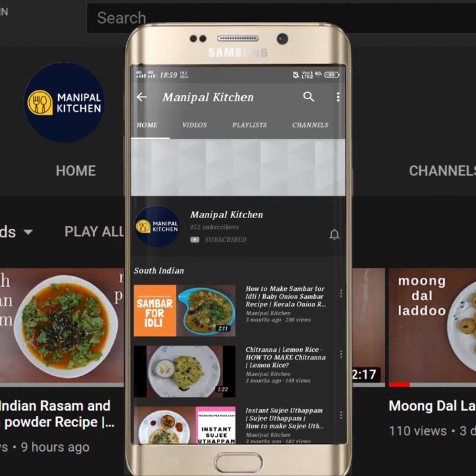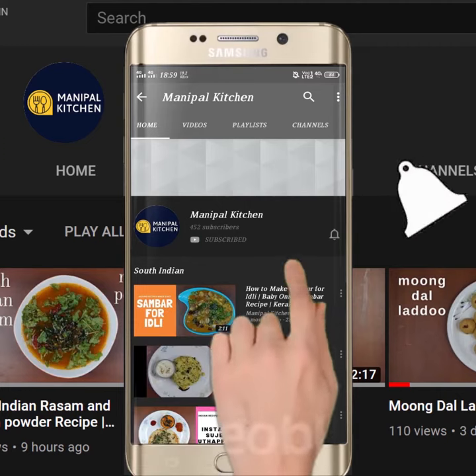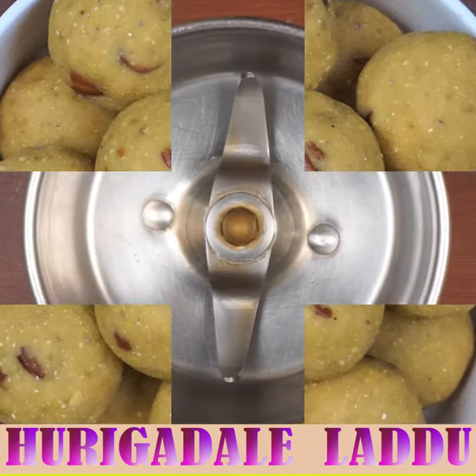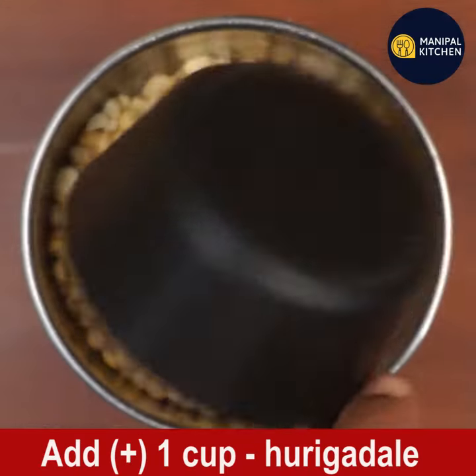Subscribe now and press the bell icon to never miss an update. Hi friends, welcome back to my kitchen — Manipal Kitchen. Today I am sharing the recipe of furigadale laddu, also known as fried gram laddu or ma laddu.